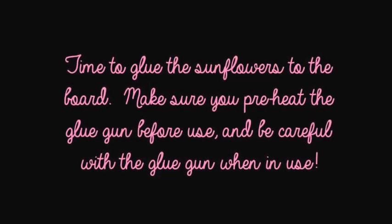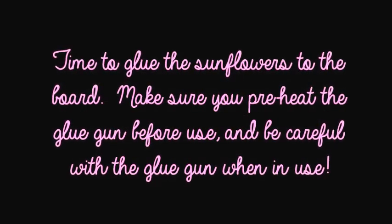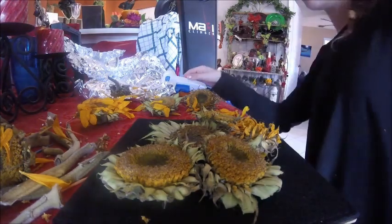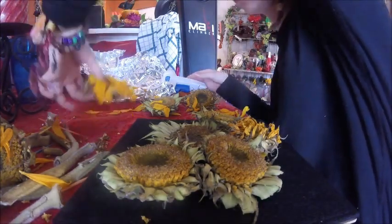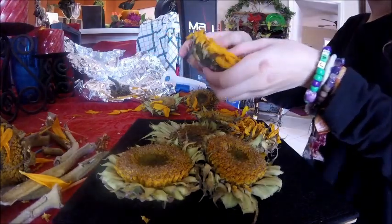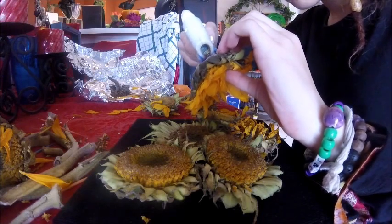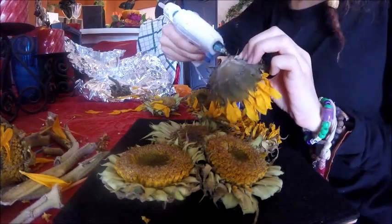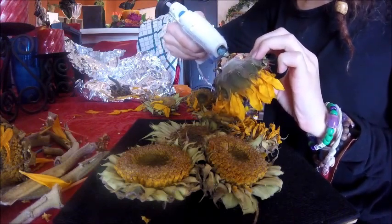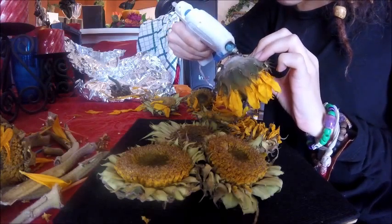Time to glue the sunflowers to the board. Make sure you preheat the glue gun before use and be careful with the glue gun when in use.